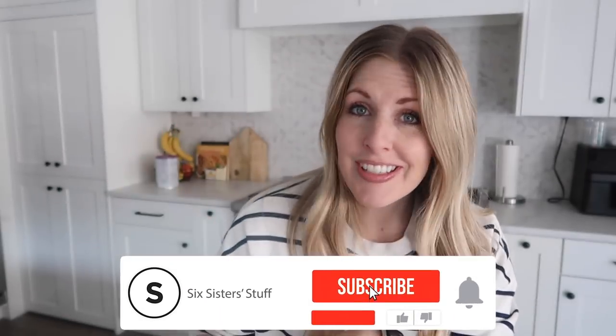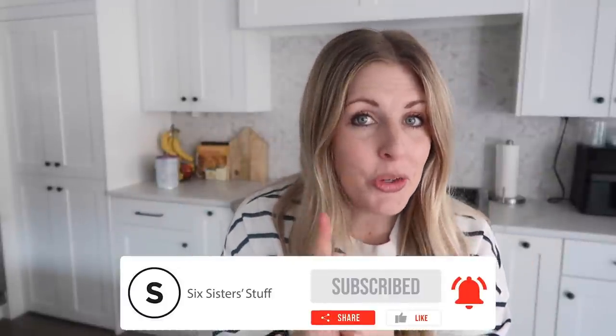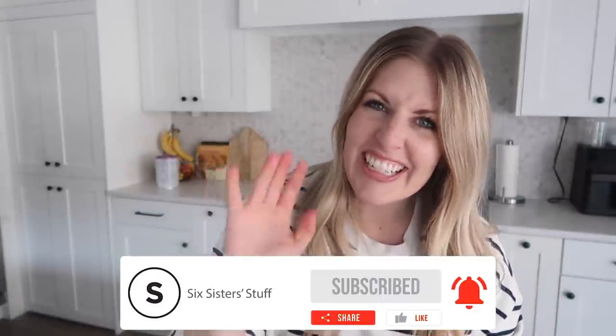Now if you love freezer meals just like this one, we have something big coming up, so you want to make sure you get on our waitlist — it's down below in the description. Alright guys, thanks so much for joining me. I'll see you next time.